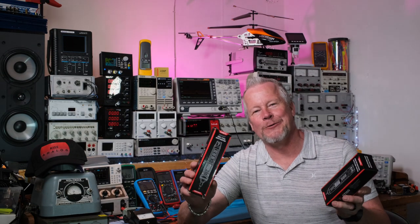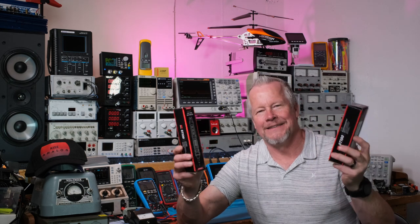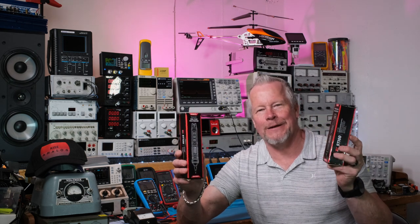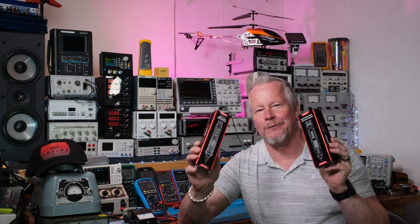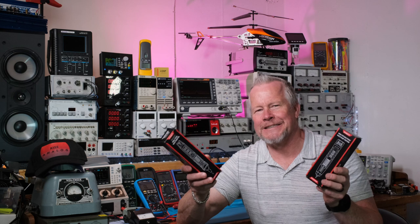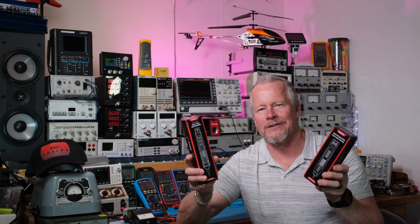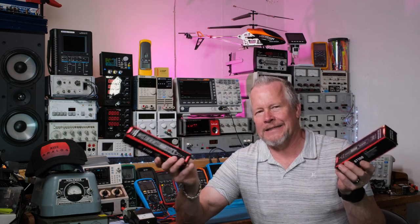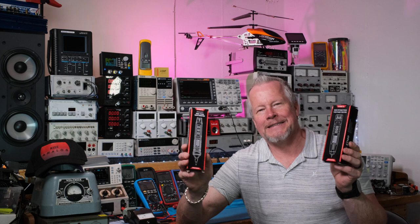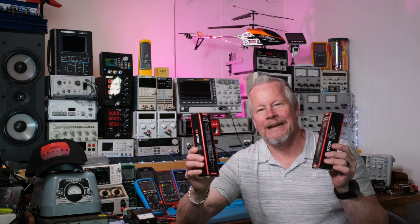Hey guys, what's up? Eddie Aujo here with KISSanalog.com. Guess what? Kaiweets sent me another email saying they got two new meters and asked if I wanted to review them. I said sure, so they sent them to me — just as simple as that. They don't ever say anything like what you can do or how long the video is going to be. They just ask, you say sure, they send them. I got them for free from Kaiweets.